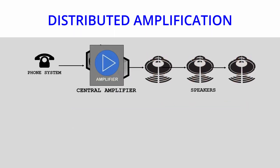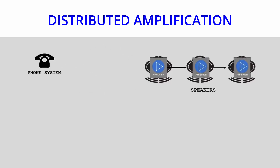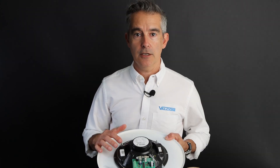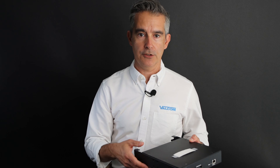What Valcom has done is shrink the amplifier down to a small manageable size and put it on each individual speaker. We call this distributed amplification — also commonly known as self-amplified. A telephone or microphone is connected to some sort of head end, like our universal paging interface, and that signal is sent unamplified out to each individual speaker where it is amplified. So if one speaker goes down, the rest of the system still works.